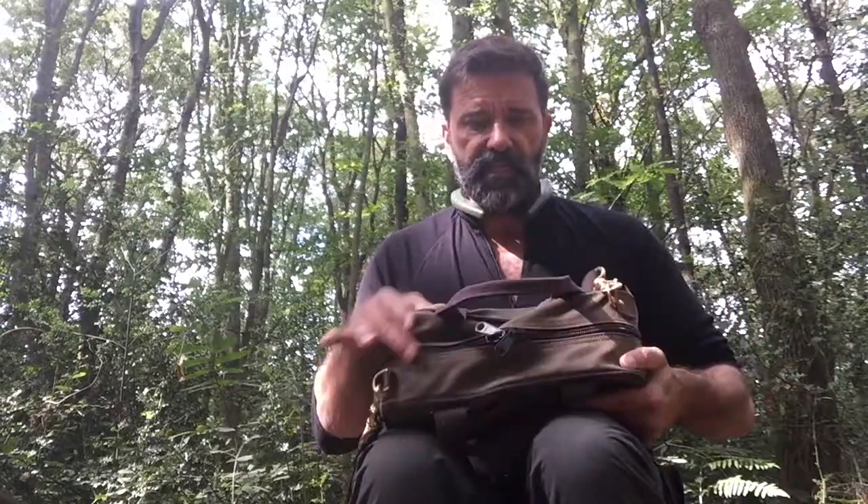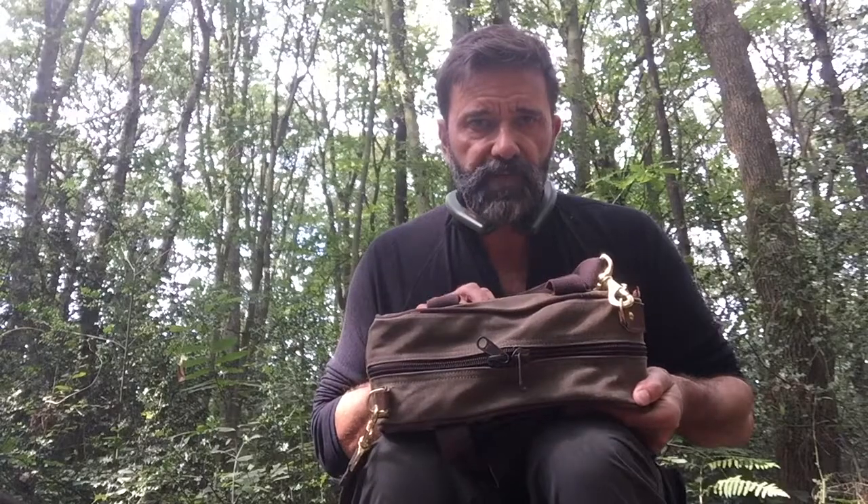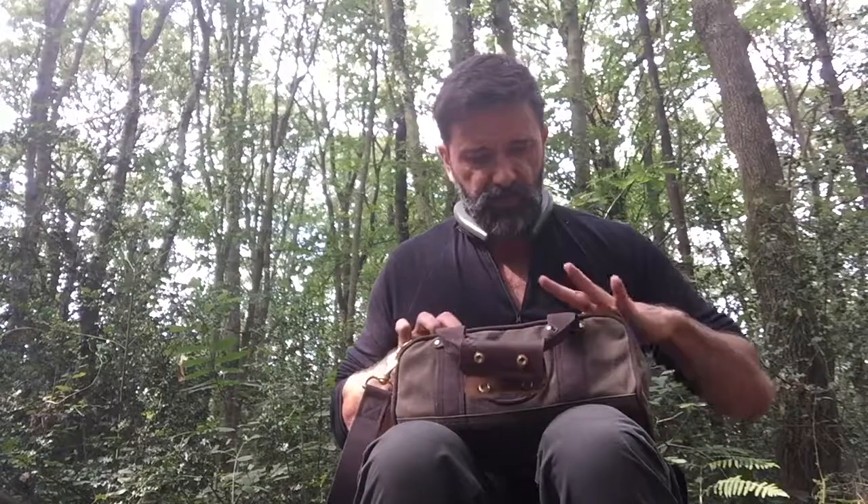The zipper — double YKK zipper, really heavy duty. I don't know if you can get an idea of the proportions of that, but it's an absolutely solid bit of hardware.